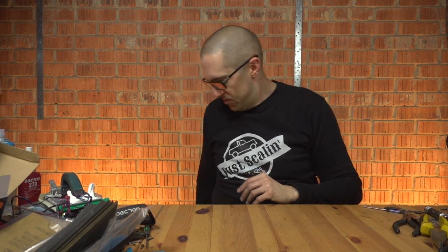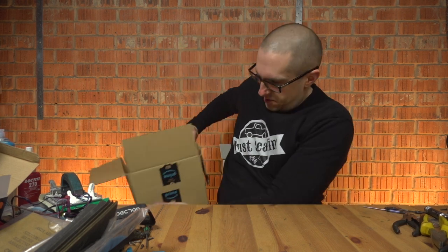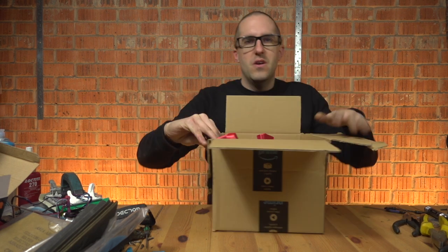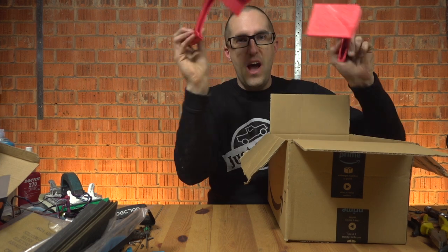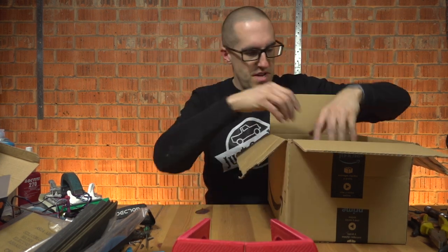I'm going to put together my 3D printed body. Now I've been in the workshop for a while, I've got quite mucky hands, so hopefully this won't cause too many problems. But in this box, which I just checked for my address just in case, I have some 3D printed pieces.